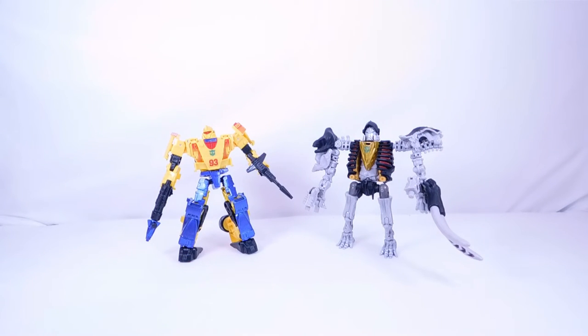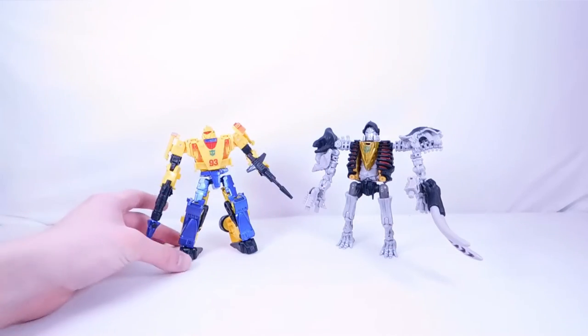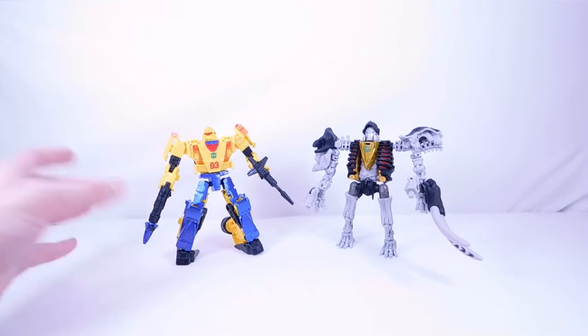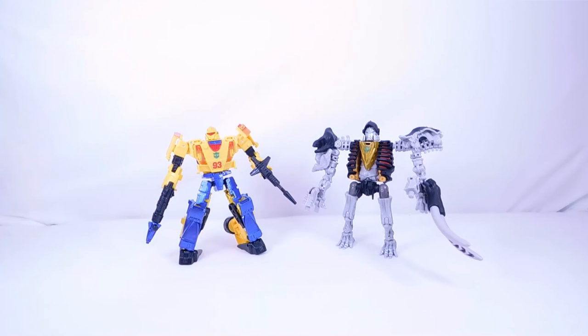Taking out Master Dominus now — I have to say this pack is definitely a success. When I got this I was mostly looking forward to Master Dominus, but I'm pleasantly surprised by Leadfoot too. Let me know what you think of these figures in the comments. I'll do a review of each separately very soon and show the complete Wrecker hammer as well. Two really cool figures — I highly suggest you get this pack. I've seen people sell one and keep the other, but honestly both figures are definitely worth keeping!